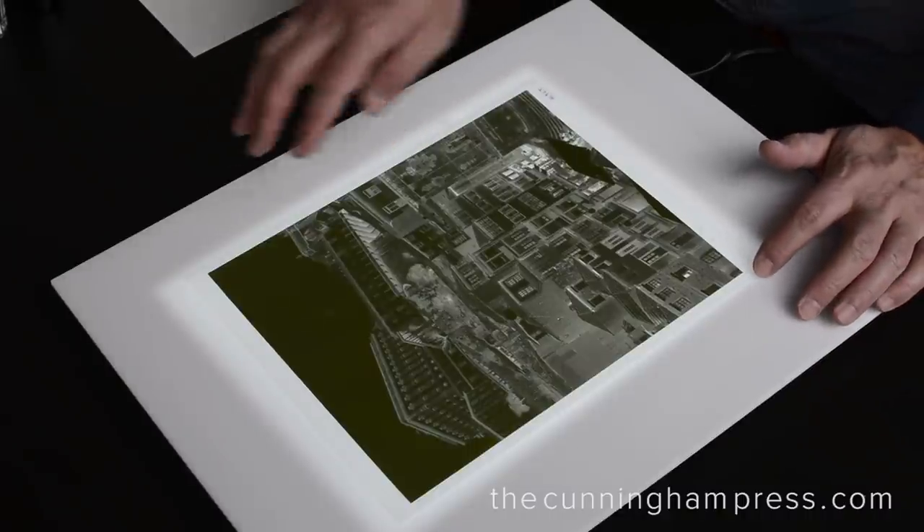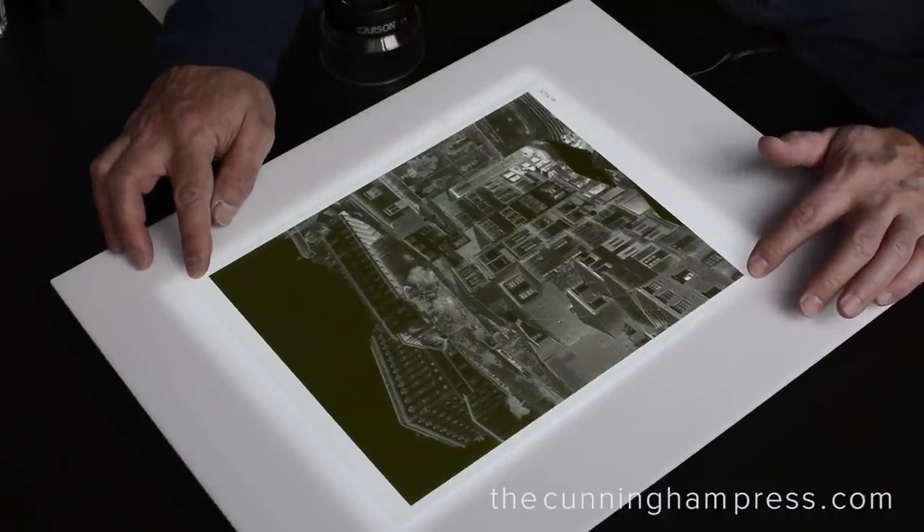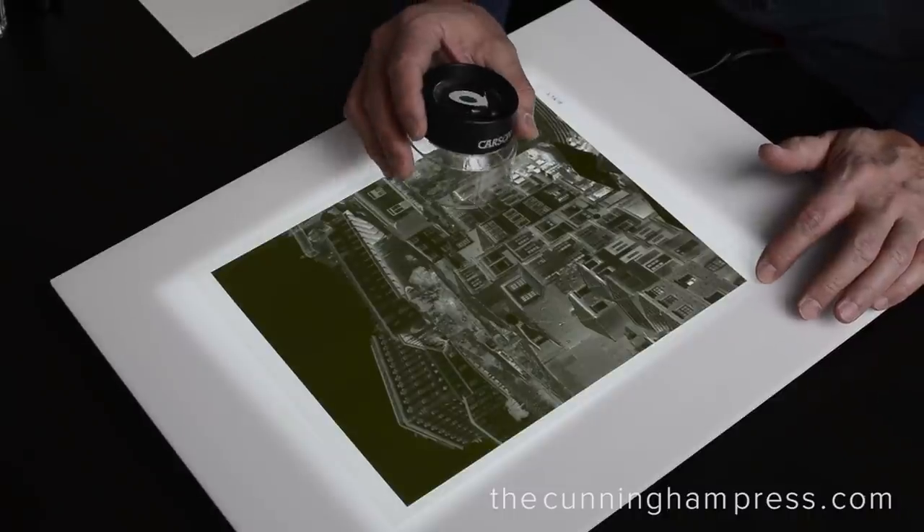The print will begin with the negative, and in this case our negative is an enlargement from the original 4x5 piece of film.